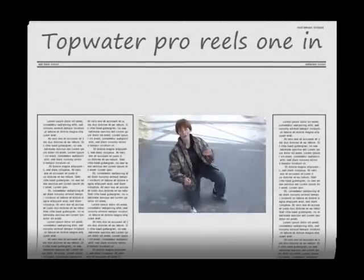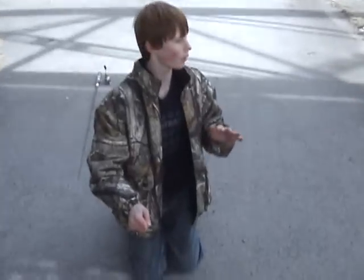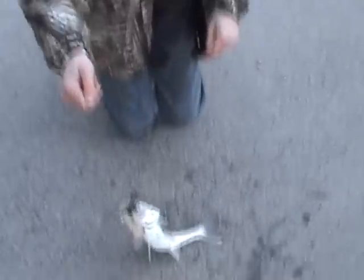Ladies and gentlemen, this is Topwater Pro Fishing. We are at the Erie Canal. It is spring. The water is about 30 degrees, and this is what you get, ladies and gentlemen.